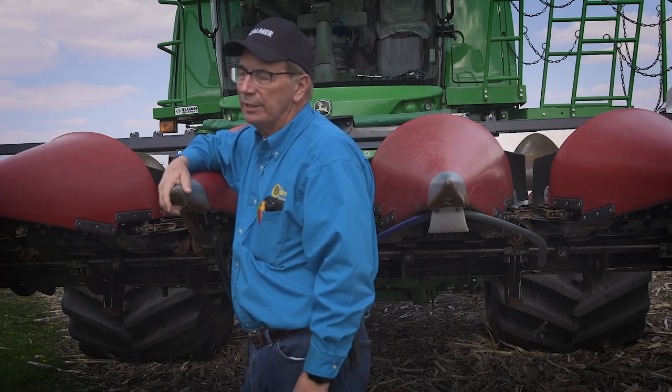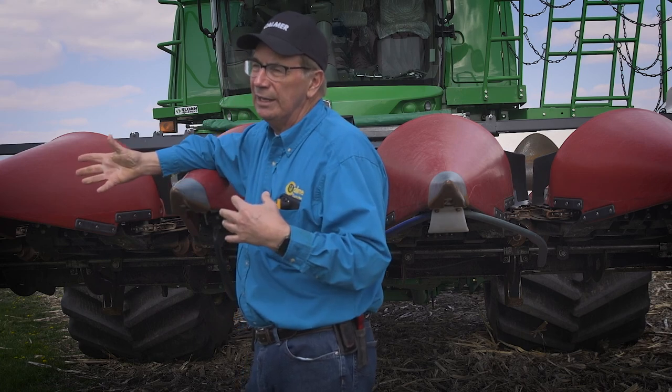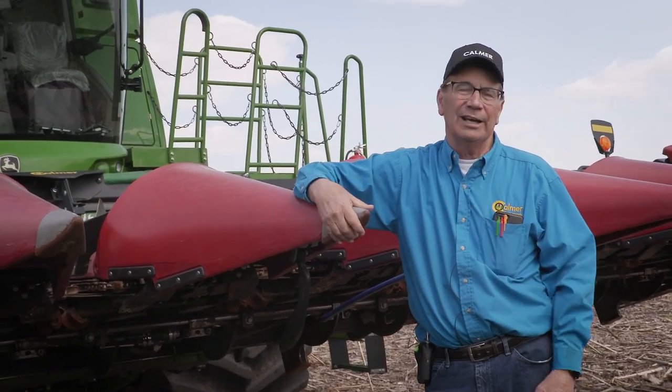Memory serves me correct, 20 years ago I was stopping three times per round because the head was plugging. We went home, put on the corn reel, came back the next day, and I stopped only three times during the morning. So it's really another item that reduces the stress loads and anxiety when harvesting down corn.